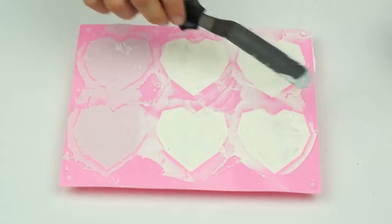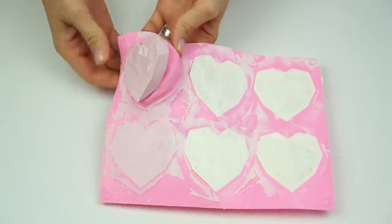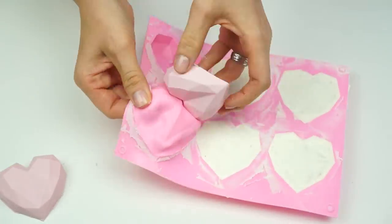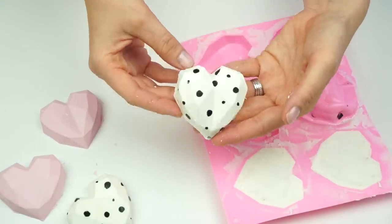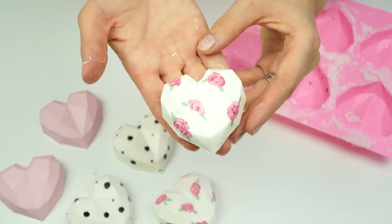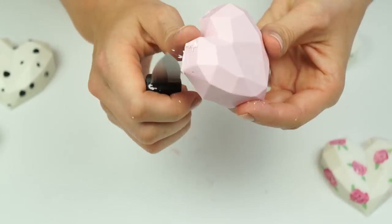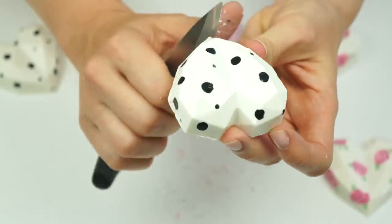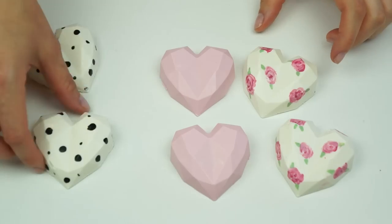Once they've all been sealed up, I'm popping these back in the fridge for a few minutes until completely firm so we can turn them out of the mold. Taking the mold and turning those out gives us our first pink heart. Taking all of them out — next we get the spotted ones, then the third design with the really pretty rose pattern. On the edges there's a slight overhang, so just run a knife gently along the edge. As you can see, by painting the pattern inside the mold it really becomes part of the shell rather than being painted on top.